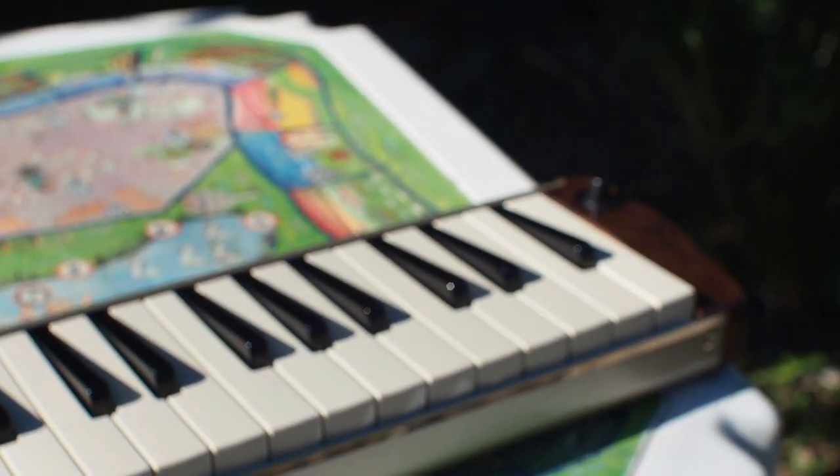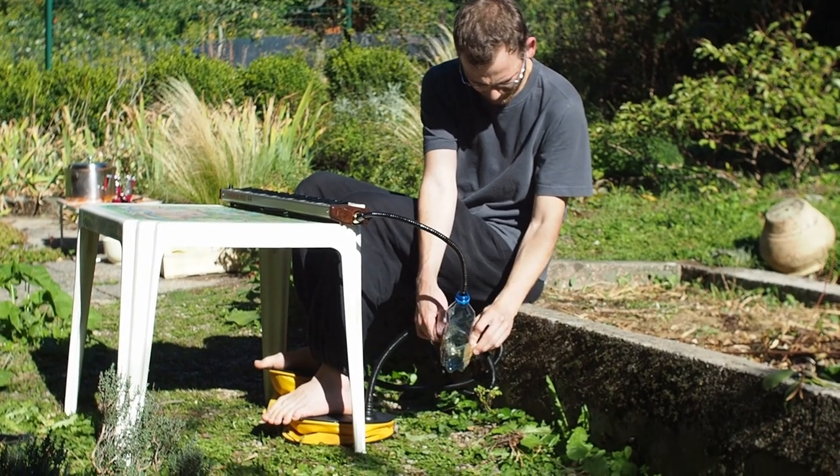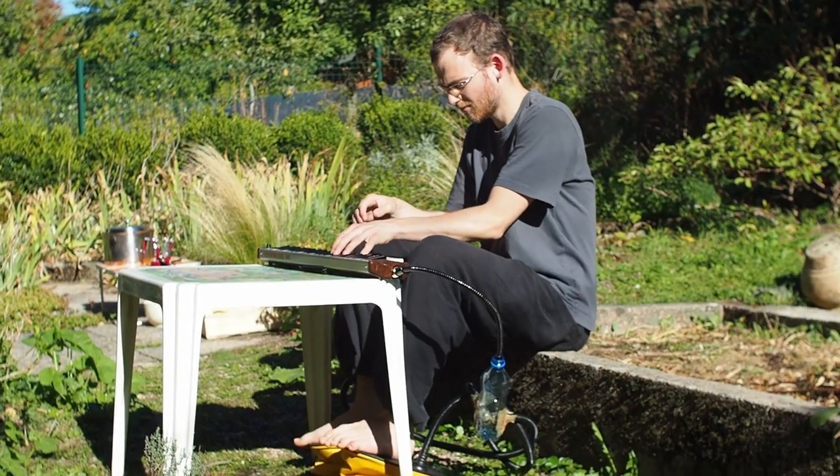Here's a little example of what you can do. Please keep in mind this piece of Bach wasn't made to be played on a two foot pump Melodica. Thanks for watching.